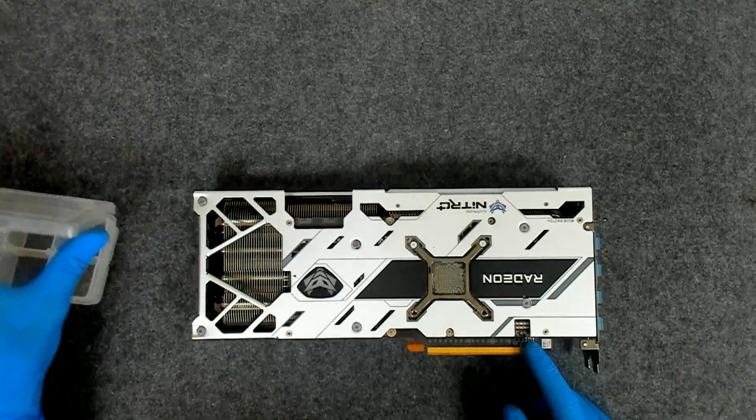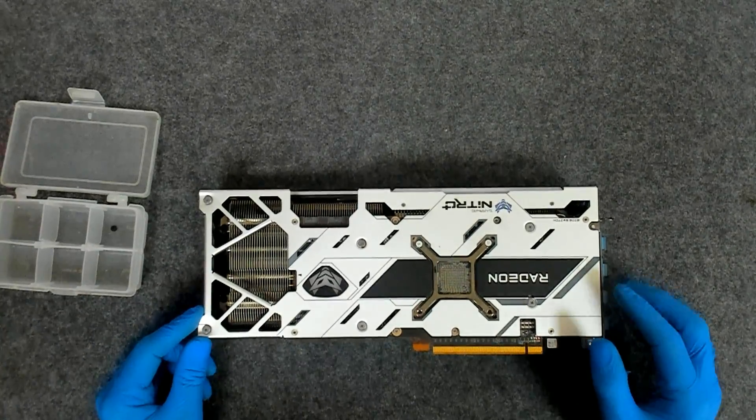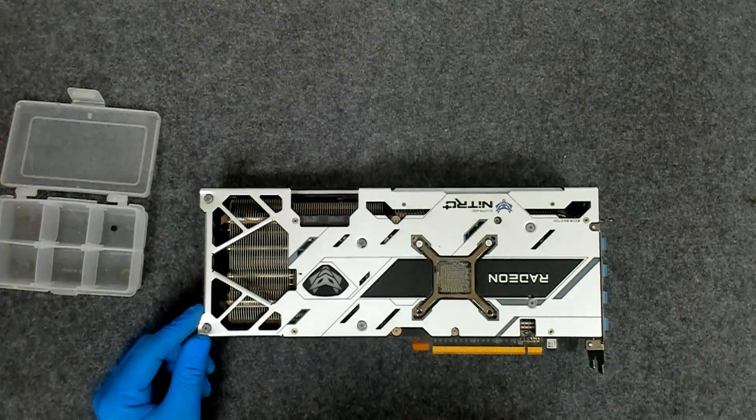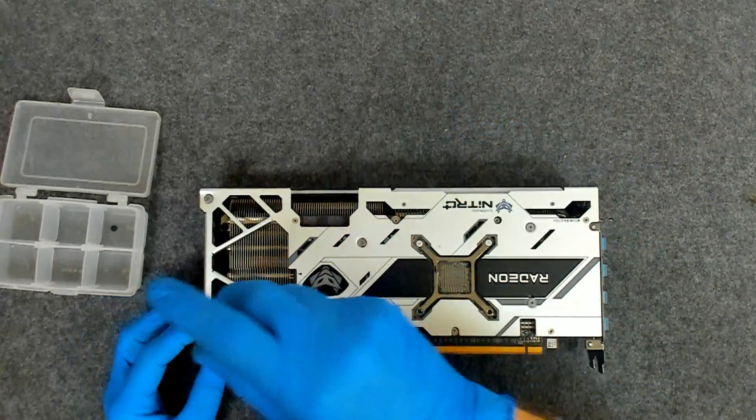We are going to remove the screws on the back. I think the cooler should come off after removing the 4 screws here which are holding the GPU. Let's start.